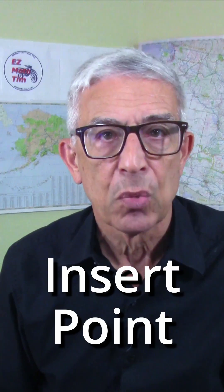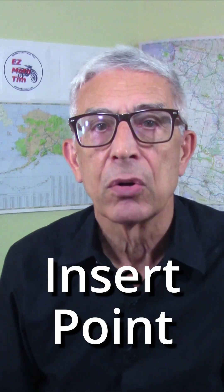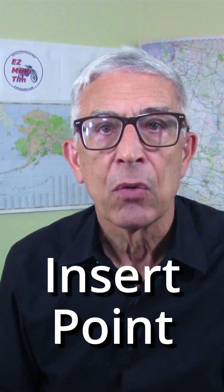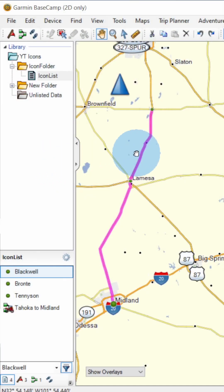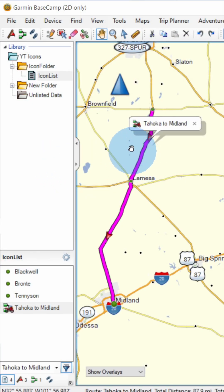Clicking the pencil icon puts Garmin Basecamp into insert mode. With insert mode, you can insert a point in a route or track between two existing points. The pencil icon is available only when a route or track is active. First, highlight a route or track to make it active, and then click the pencil icon to start insert mode.